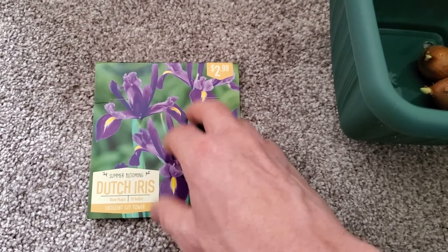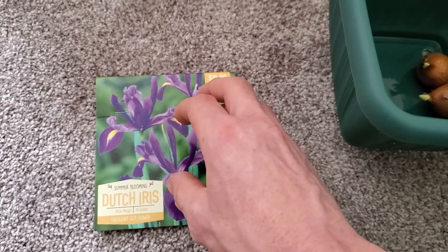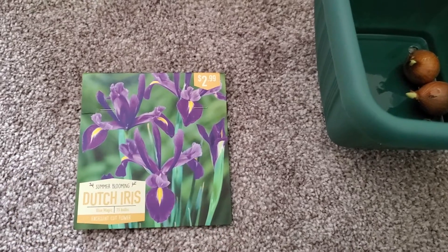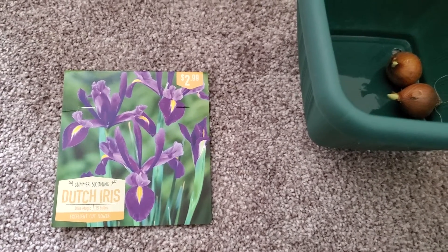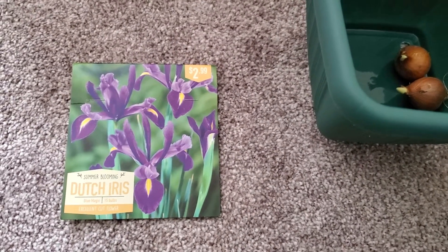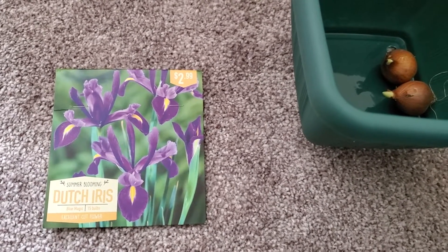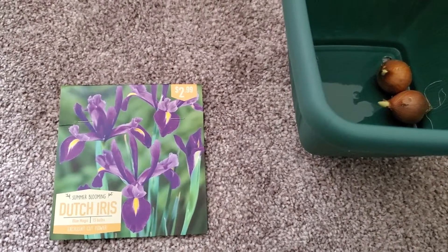I'm going to probably keep two to three pots for myself and then hopefully sell the rest. They may not be able to sell this year because it's going to be too late in the season, but for next year that's the game plan for the majority of the seeds and bulbs I'm going to start growing. Since I live in an apartment now, it's going to be very hard to keep all these pots of plants, so I'm going to try to sell some of them to get some money back and keep this going until we can get our own home and eventually plant them in a proper landscape.